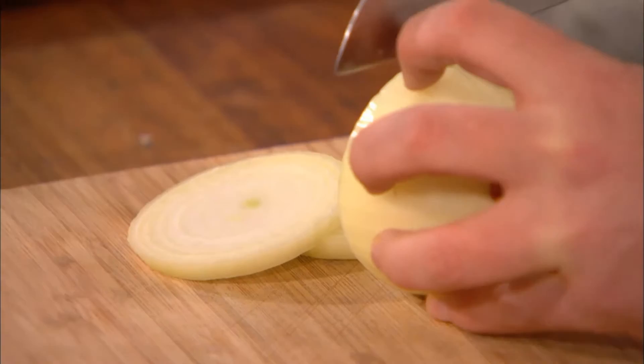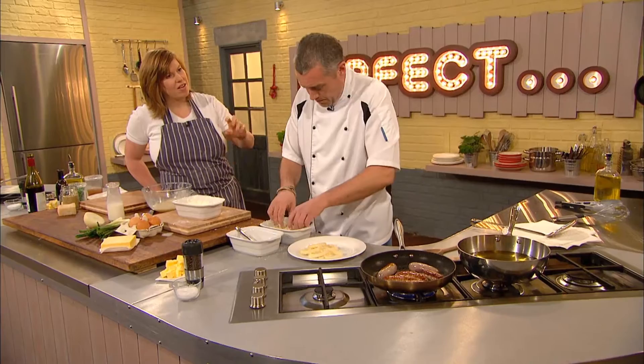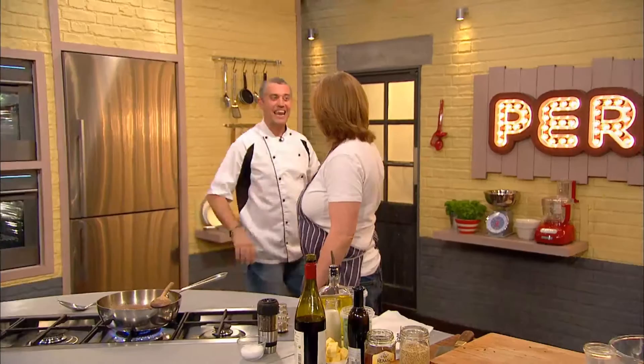Paul slices the onion into rings before coating in seasoned flour, then beaten egg and milk, and finally panko breadcrumbs - just make sure they're well coated. These are Japanese breadcrumbs, which you can literally buy in a packet, and they give nice shards on the edges. These are going in the oven for about 15 minutes.